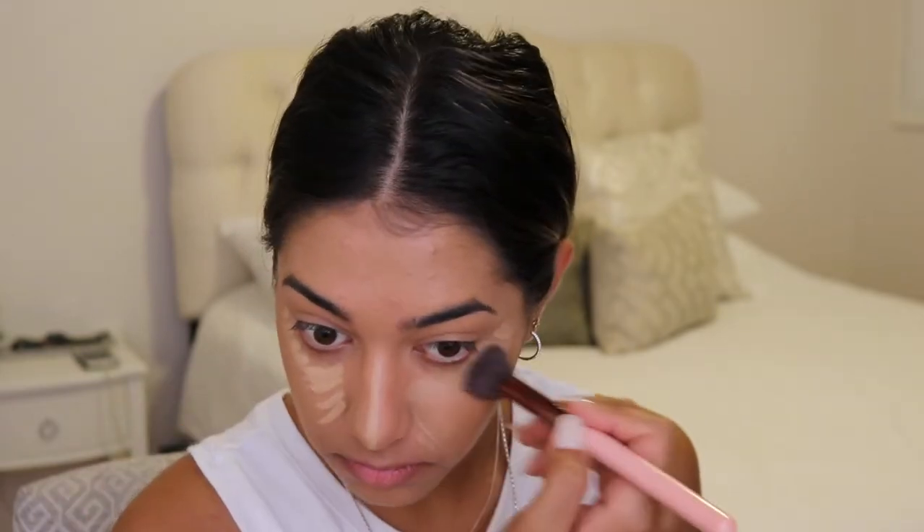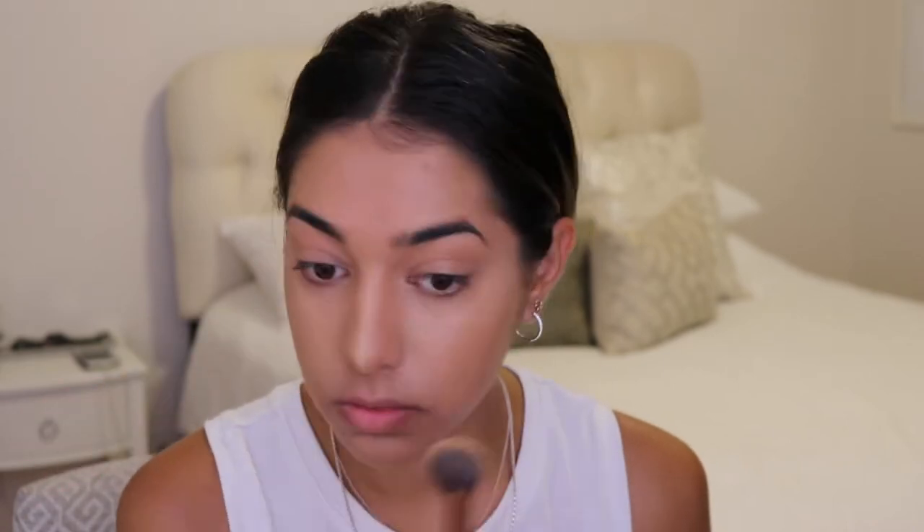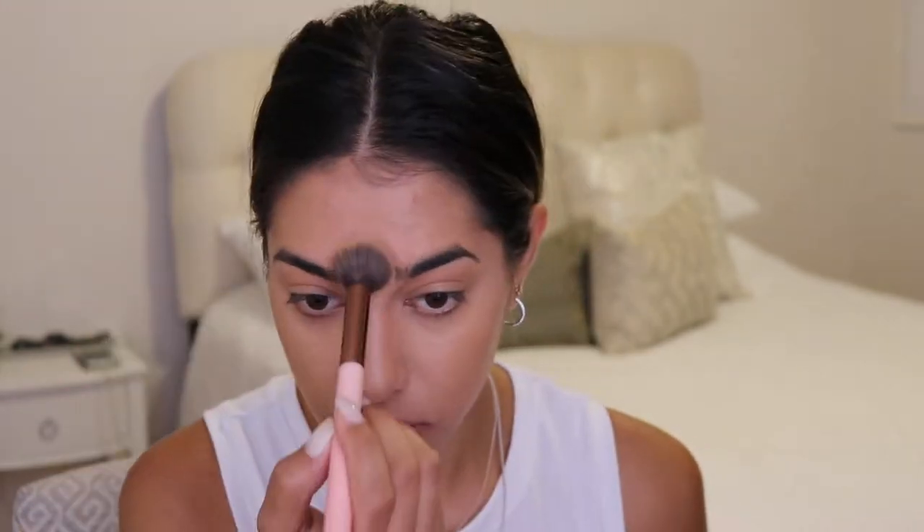I apologize for my voice being super hoarse — I lost it at the beginning of summer and I have yet to find it. The first thing I'm going to do is quickly conceal with a little bit of my Laura Mercier Flawless Ultra Longwear Concealer in the shade 3W. I'm just going to take a little bit to highlight underneath the eyes and down the bridge of my nose. To blend that out I'm going to be using this brush by Luxi — this is the 512 Small Contouring brush.